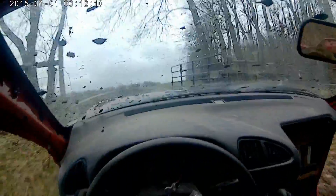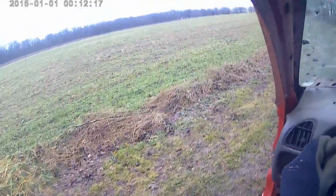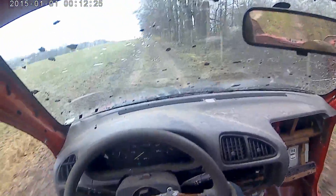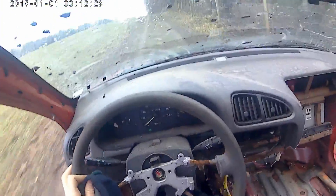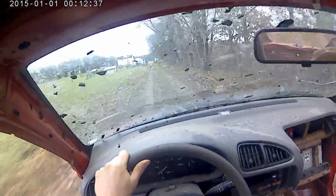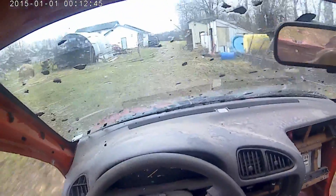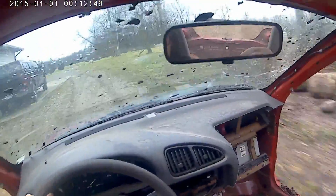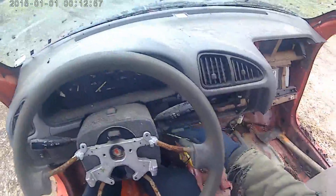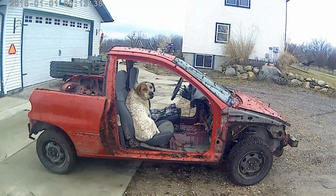We'll be right back. We're going back to the house now, Scott. Scott, are you seriously in the car right now? What's going on, everybody?